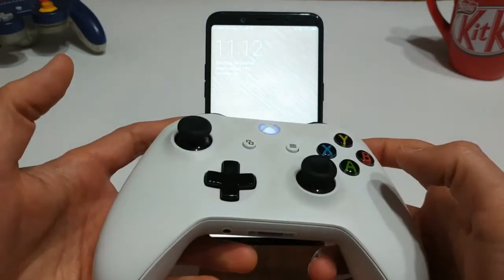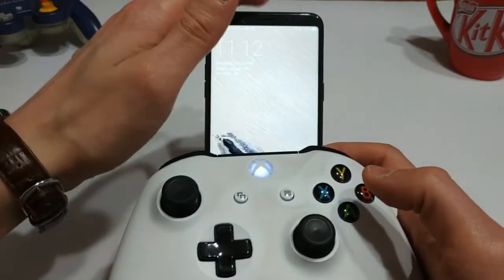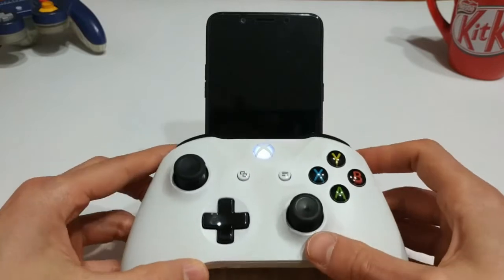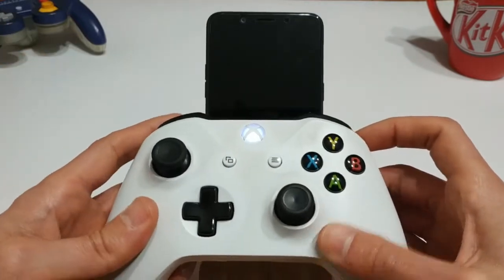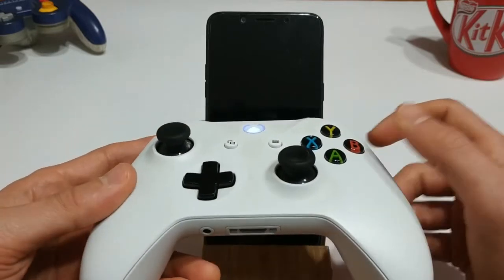For the emulators I'm going to be using today, this device is powerful enough to play Nintendo, Super Nintendo, Sega Genesis, Game Boy Advance, all that stuff. So I'm really interested to see how this particular phone will perform with some more demanding emulators.